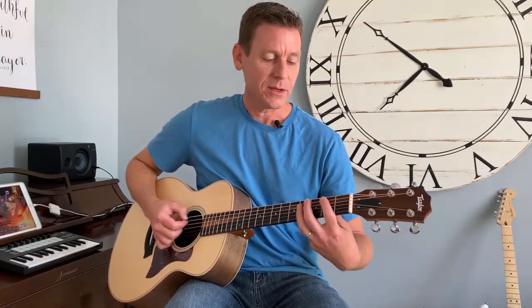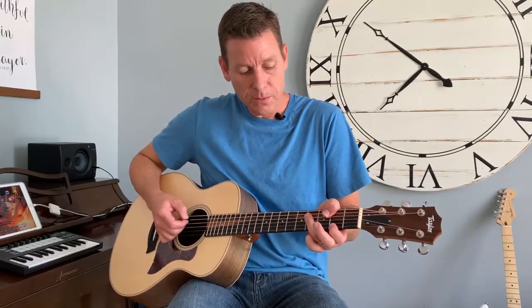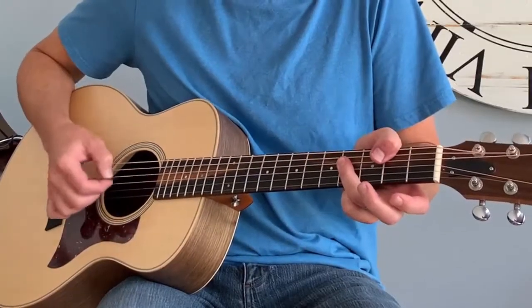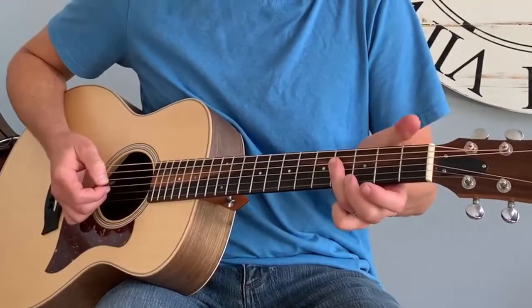One last thing — some people use their thumb and don't worry about that top note, or they use their thumb alongside a finger. Some people find that great, some find it hard. I'll probably make another video on how to use your thumb on chords. Anyway, I hope that's helpful — if it was, like and subscribe and check out my other videos on all the different chords and more lessons for beginners, intermediate, and advanced players. Thanks, see ya!